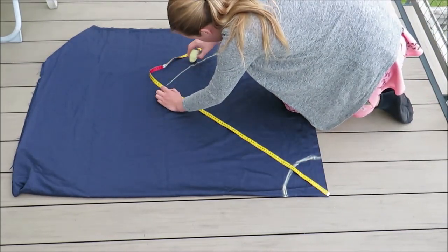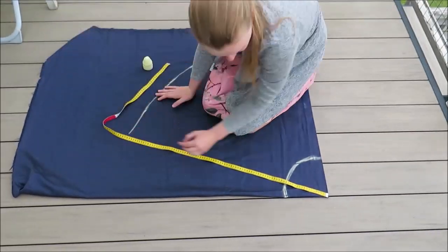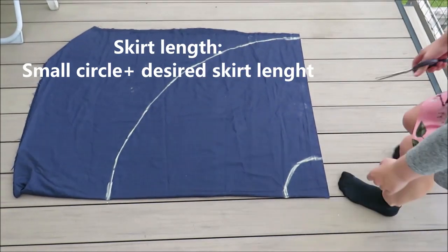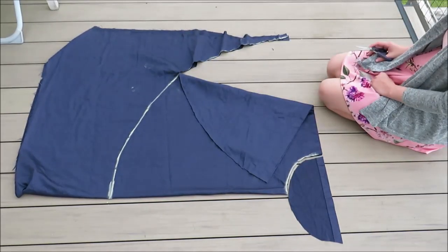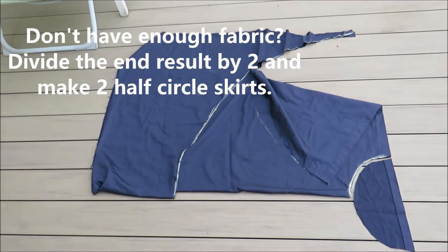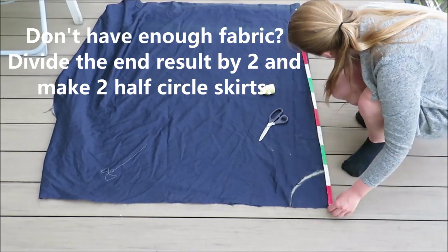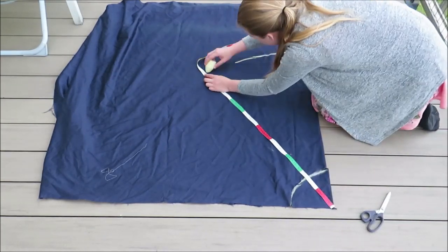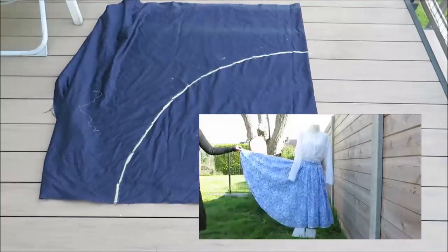I used the divide-by-6.28 measurement to draw a small circle on top of my folded fabric. For the skirt length, you draw a second circle by adding your desired skirt length to that measurement. I didn't have enough fabric for one big circle skirt, so I made two half circle skirts that together form one full circle skirt — I divided the measurement by two to achieve this. I have another video where I made a box pleat circle skirt without this workaround, which I'll link below.